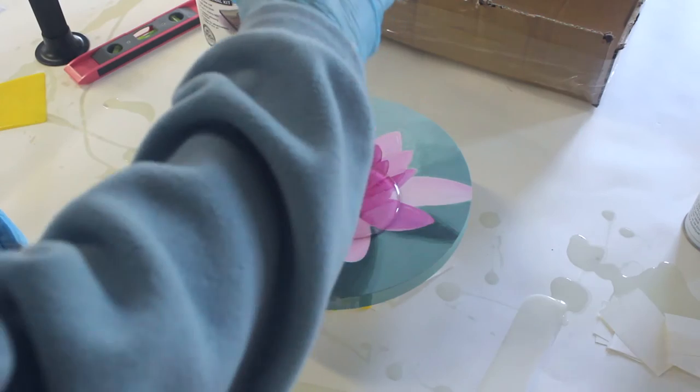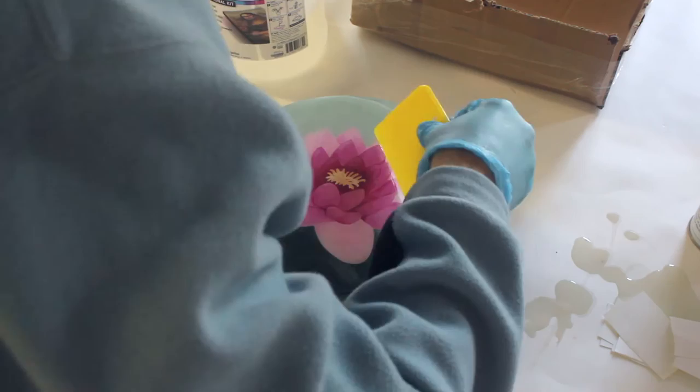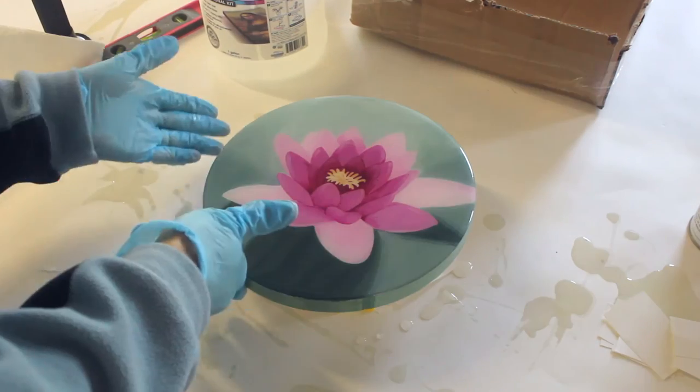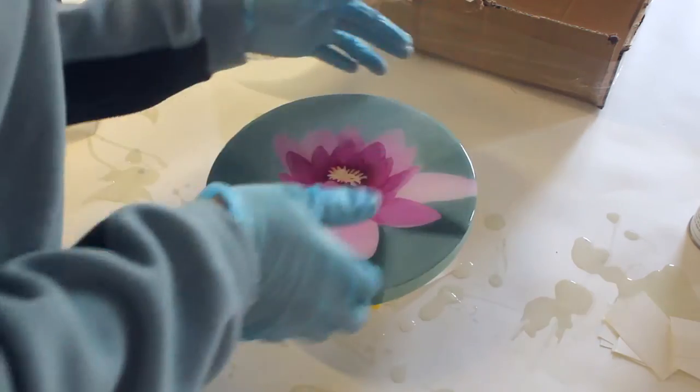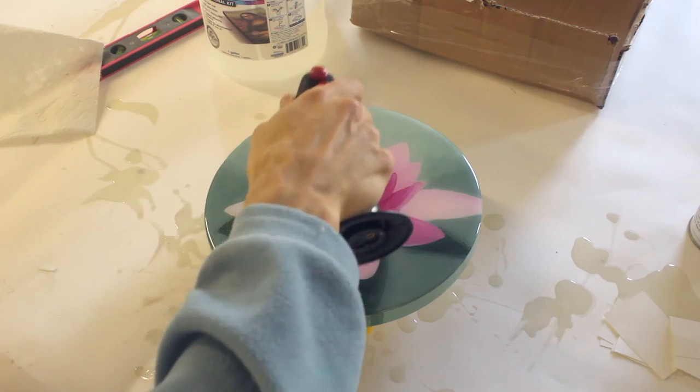Stir for three minutes or so and pour it right on. I wipe my tools down right away so that I can reuse them easily — same thing with the spreader, just use paper towel and you're good to go. I run my hand along the edge to wipe the resin into the sides and rip off the drips off the bottom. Then just a fast torching to get rid of all the bubbles.